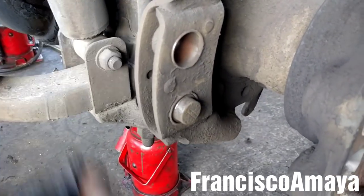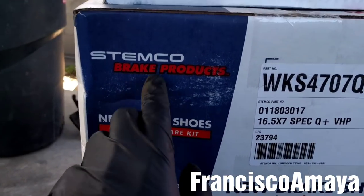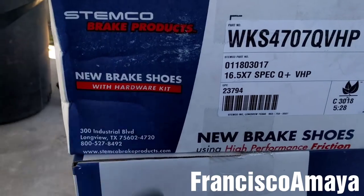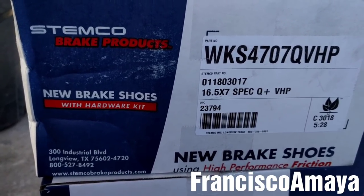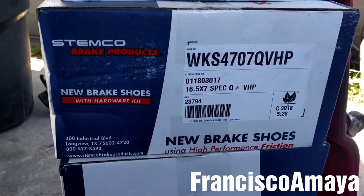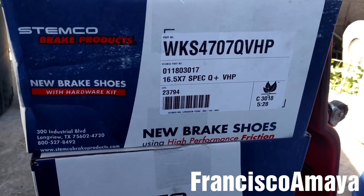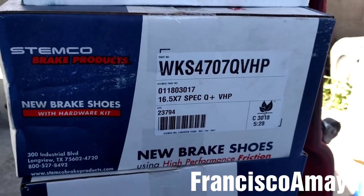The next step is to remove the bushings. In this case I have brand new brakes — no remounts, they're brand new Stenco brakes. I recommend installing new brakes on your truck because in many cases they last twice as long as remount brakes. Plus, everything is new: the friction material and the frame, the actual core of the brake. That guarantees the brake is going to fit perfectly on the truck, and they are not too expensive compared to remount brakes.